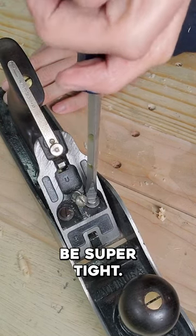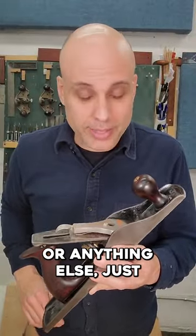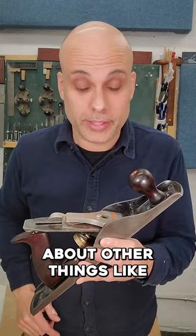They don't need to be super tight, just make them snug. And that always fixes the problem. You don't need threadlocker or anything else. Just tighten those screws once in a while, and you can worry about other things, like how to sharpen.